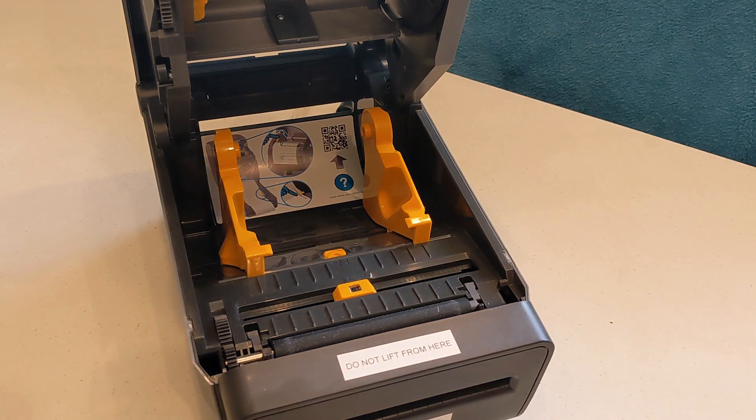Please note: although not a typical scenario, if the roll stock came with a rivet, you'll need to follow the instructions on the sticker on the inside of the printer to load the ribbon and the cardboard rewind tube.